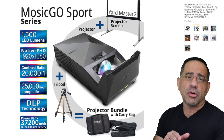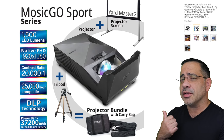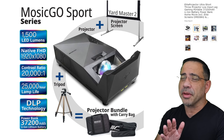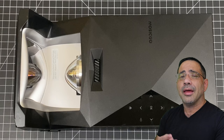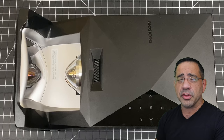In our review, we're taking a look at the Mosik Go Sport, and it includes a couple of items. First of all, you have a 58-inch Yardmaster 2 screen, which is incredibly portable — you can see how easy it is to take apart and put together in under two to three minutes. It also comes with a projector, a tripod stand that allows you to mount it and keep it off the ground, and it comes with two travel bags that make it really easy to stow everything.